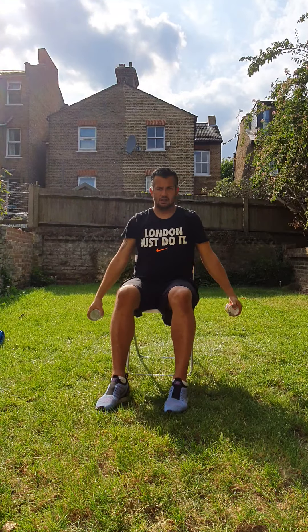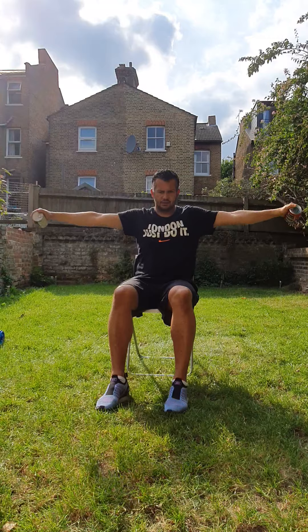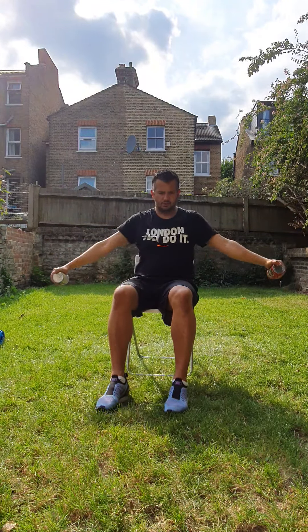Now I'm going to do a lateral raise. One. Two. Three. Four. Five. Six. Seven. Eight. Nine. Ten. Well done.